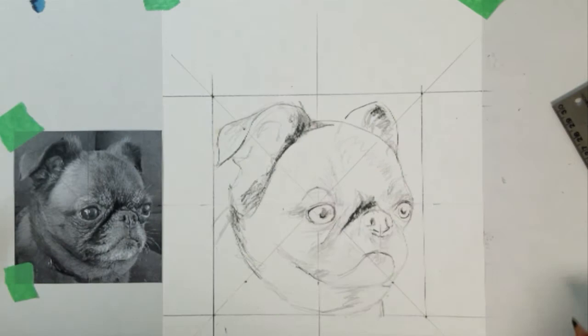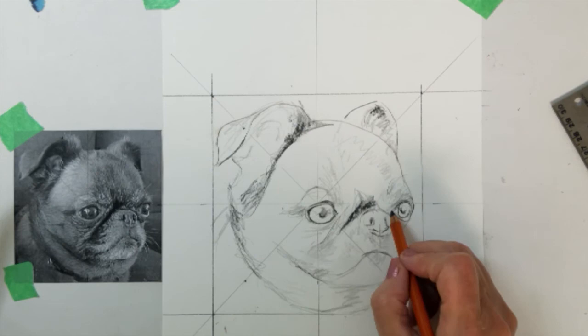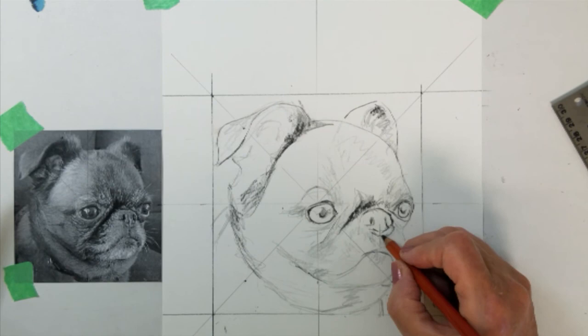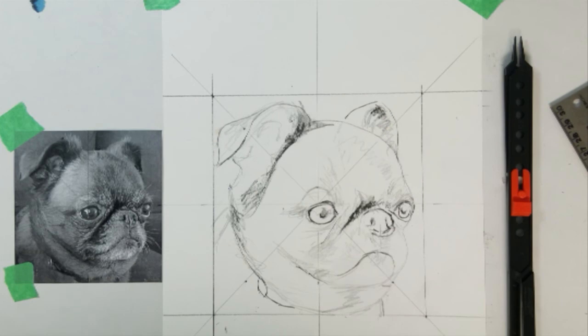I need a clean image transferred to my art paper because it is very difficult to draw and erase on the UART sanded paper. I hope this demonstration has helped you understand the proportional divider process and helps you achieve an accurate drawing. I am going to add a little bit of the outline. We'll see you next time.